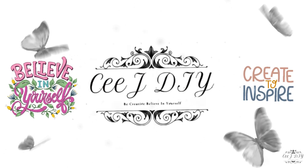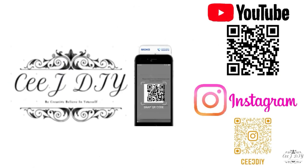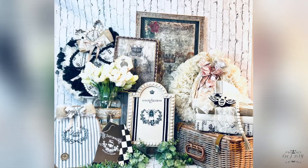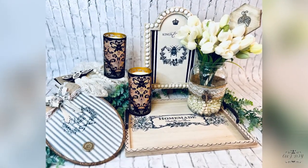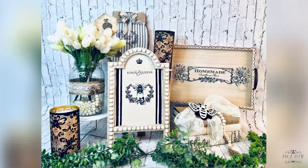Hello my darlings, welcome! Thank you so much for stopping by. I am C and this is CJDIY. Today I got an amazing video for you full of king and queen bee collection and I cannot wait to show you how I made all these beautiful things.